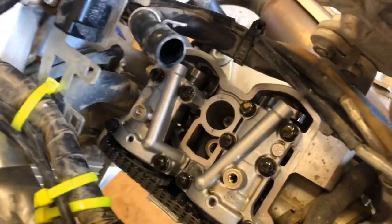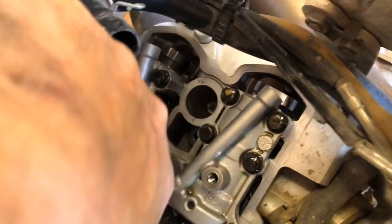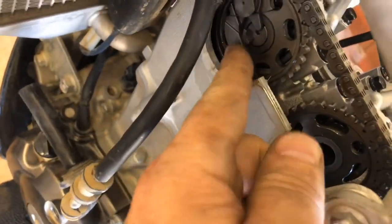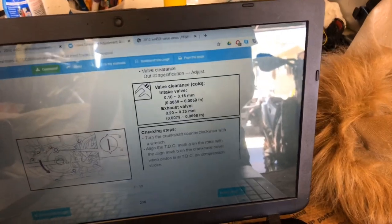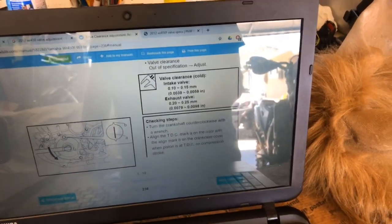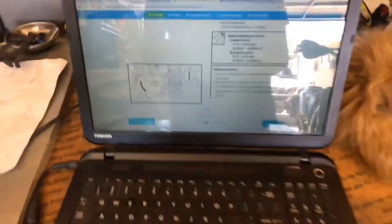Now we're going to check our valves. On a Yamaha, interestingly enough, they have three intake valves and two exhausts. We'll check the exhaust first. Right here — see that little nub sticking out? That's your automatic decompressor. That operates through centrifugal force — you can move it and see it going. I've got the manual here: intakes are 10 to 15 hundredths of a millimeter; exhausts are 20 to 25. Let's check them.